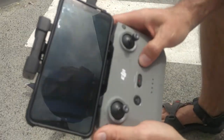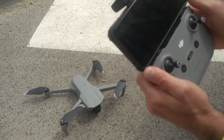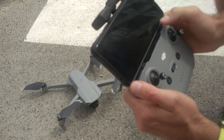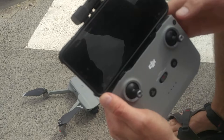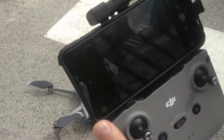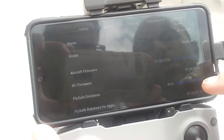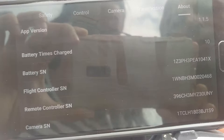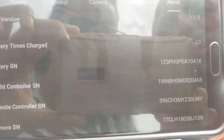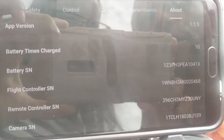And we turn on the controller. Now we can see that the aircraft and controller are connected. Let's have a look at 'About' and see the serial numbers — we can see serial numbers for camera, remote controller, flight controller, and battery serial number.